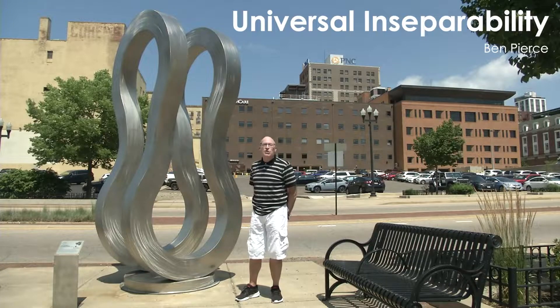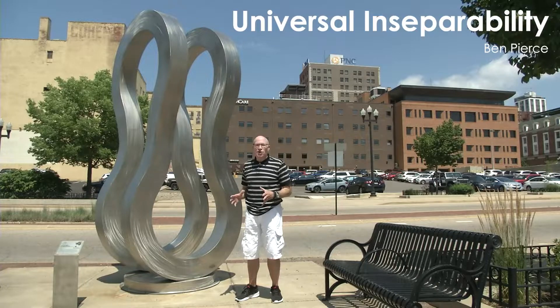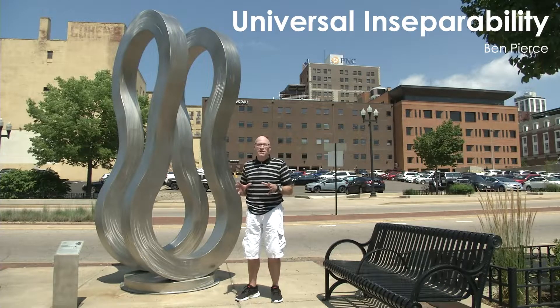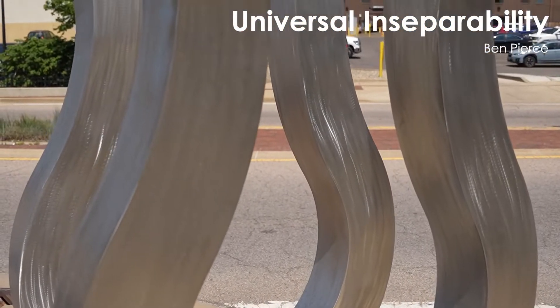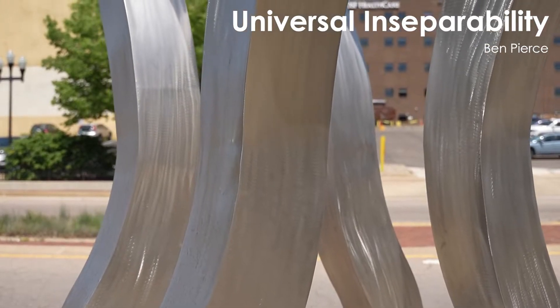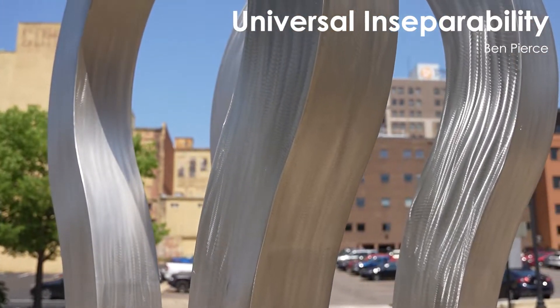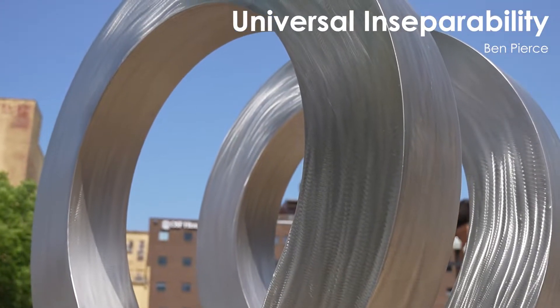This is 'Universal Inseparability,' and inseparability has a lot of connotations to it. First of all, if you look at the form, it's like a Mobius strip. There is no start or stop to this form. If you keep going and take your eye all the way around it, it continues as one form — there's no beginning and there's no end to it.